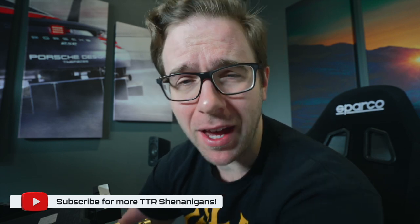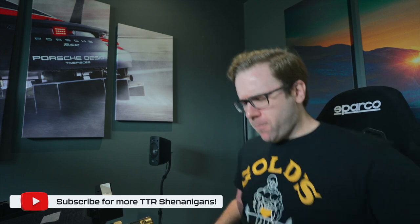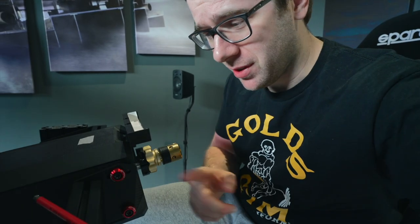Captain's log — it's been a few days. In the last episode we installed the seat, nicely mounted to the P1X, and we've got the DD2 nicely mounted with the Simlab washers. Today we're doing pedals — find out which pedals are coming up soon, stay tuned.